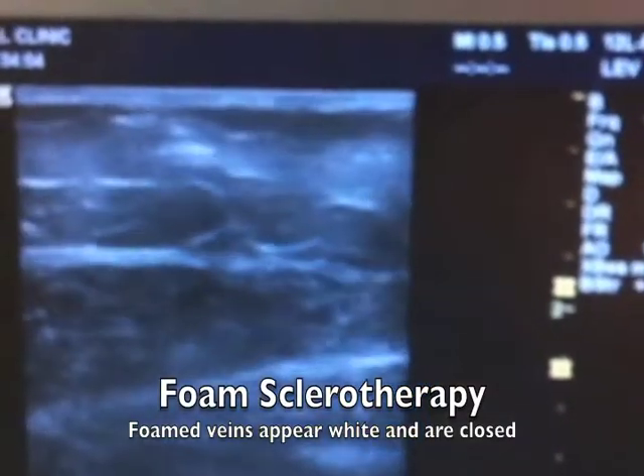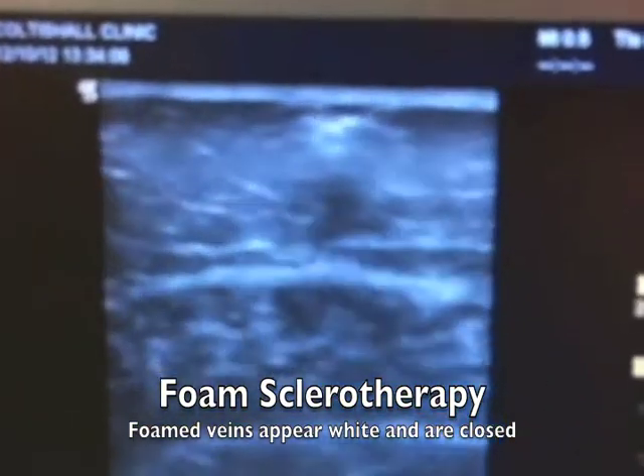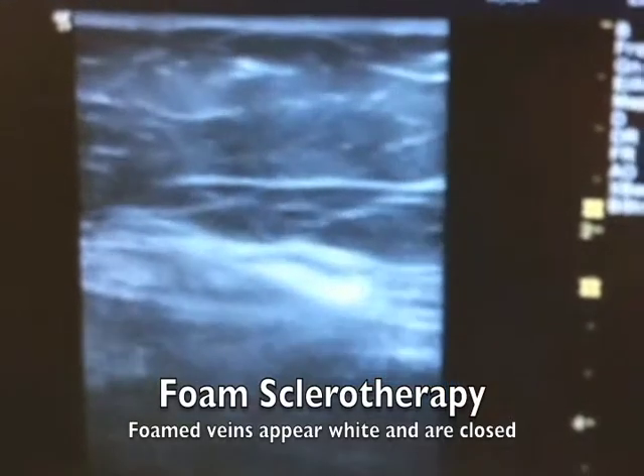That's the top end there which we have injected, and then we follow the foam all the way up. So it is dissipating now. All the foam going up into the thigh, into the main vein.